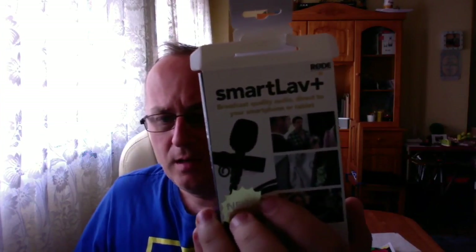And this is basically it — it's the Smartlav Plus. It's been designed for mobile phones, smartphones, etc., and it's very, very good at it. Especially now that things are going mobile, and I'll tell you, I'm loving doing stuff mobile.